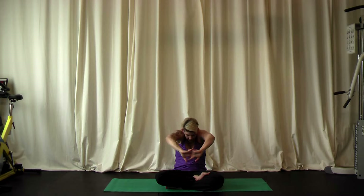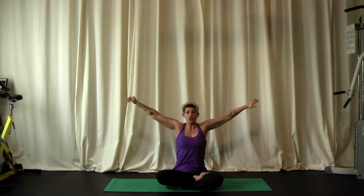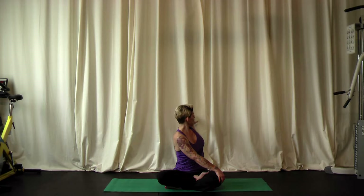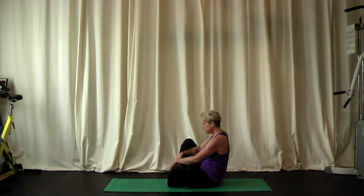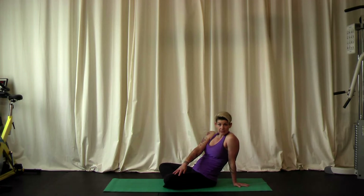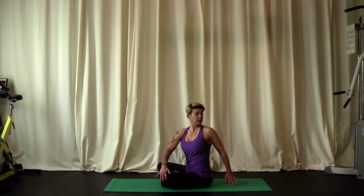Inhale and lift the arms up, then exhale and take the arms straight out to the sides. Shoulders down away from the ears, arms extending apart. We're going to go into owl pose, a little spinal twist. Take the right hand across to rest on top of the left knee, then turn at the waist and look over the left shoulder. Watch your left arm reach back. You can stay here, or place your hand lightly on the ground to hold the twist or create a little more leverage to press into a deeper twist.